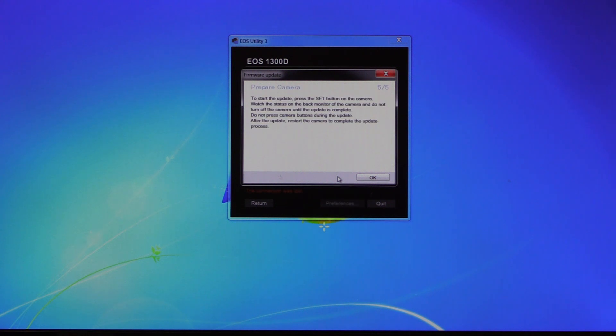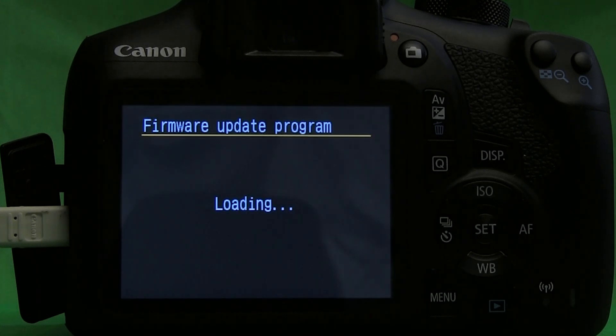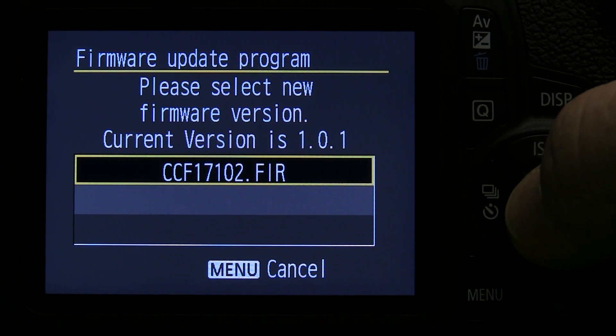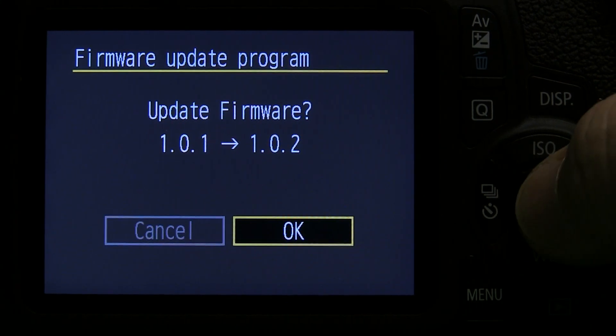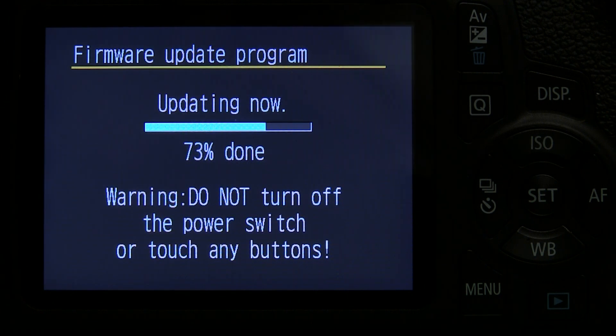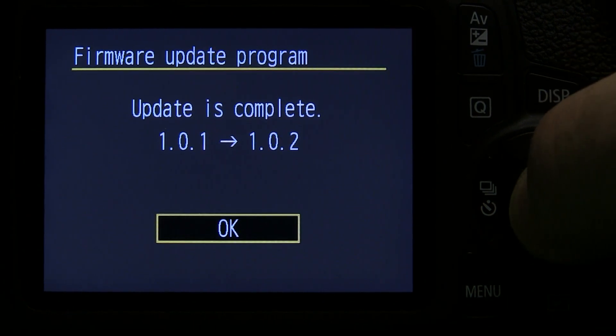To start the update you have to press the Set button on the camera. It is very important to fully charge your battery before starting the update procedure. There will be a warning message: do not turn off or press any button on the camera during the update. Switching off your camera or interrupting the update procedure will definitely destroy your camera. Now the firmware is downloaded to your camera. By pressing the Set button a confirmation screen will appear — use the cross key to select OK and then press Set to start the update. The screen will show you the update progress, and when completed a message will appear on the LCD monitor. Finish by confirming with OK.